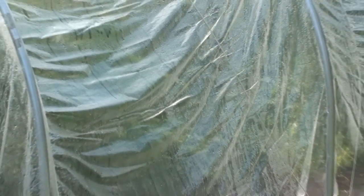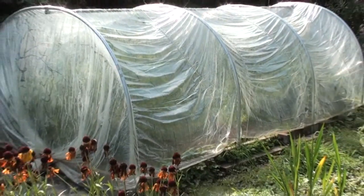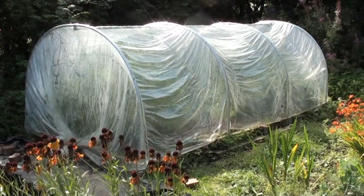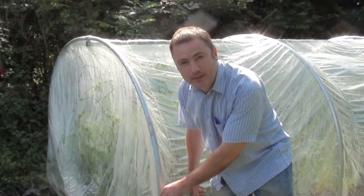Well, here we have the finished product. It's now been up and in use for about two months. I'll just give you a quick glimpse inside.